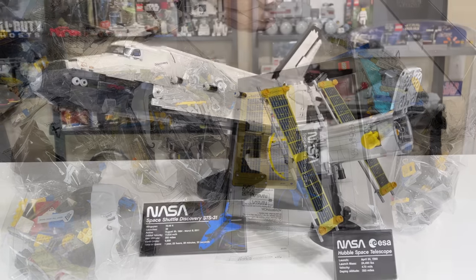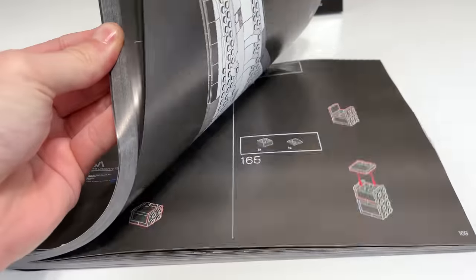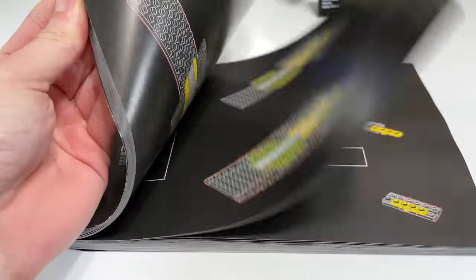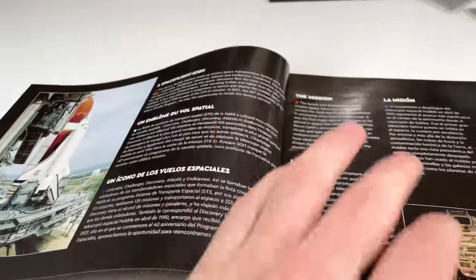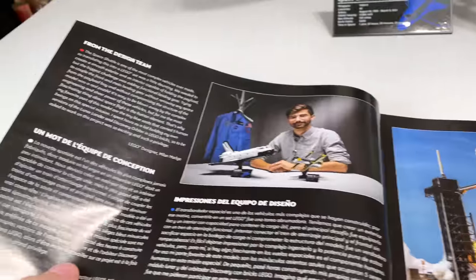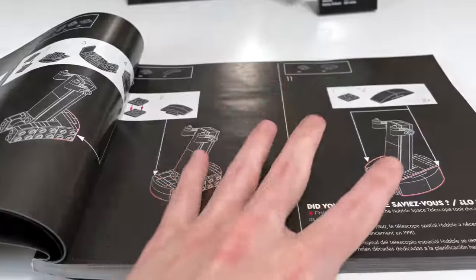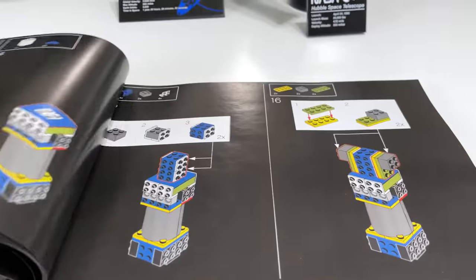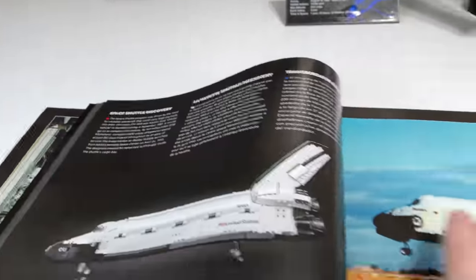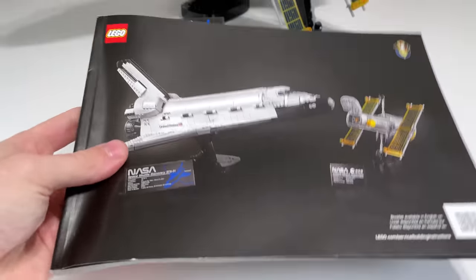Let's go ahead and build it. The finished Space Shuttle and Hubble Telescope are both quite beautiful. The instructions come on all-black paper, which I personally prefer, but LEGO is actually going to be getting rid of that soon, so this may be one of the last sets with an all-black instruction manual. I find the opening text a little underwhelming — just a few paragraphs with not much on the design process — but they make up for it along the way with 'did you know' facts about the Space Shuttle and Hubble Telescope as you're building.